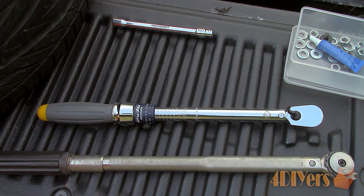Here I have both an inch pound torque wrench and a foot pound torque wrench. Both also have readings on the opposite side and in newton meters too.